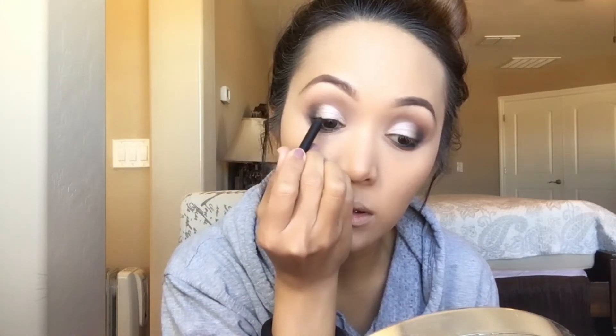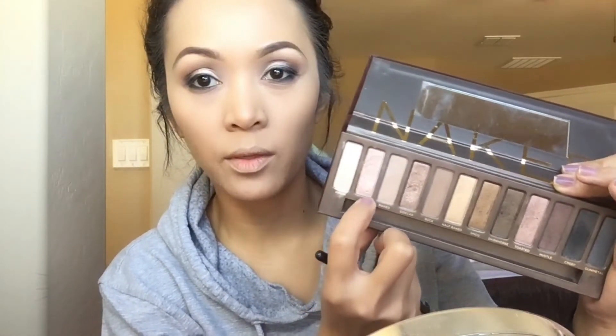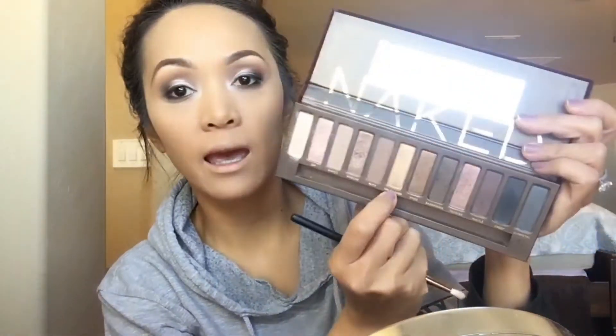I'm drawing a very thin line on top of my lashes and smudging it out. For my inner corner I want to try putting the shade Virgin there, and I'm gonna be mixing it with Half-Baked.